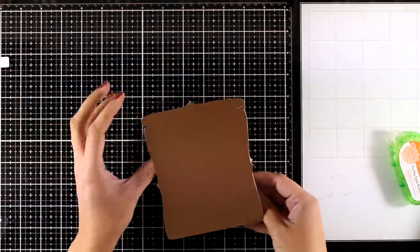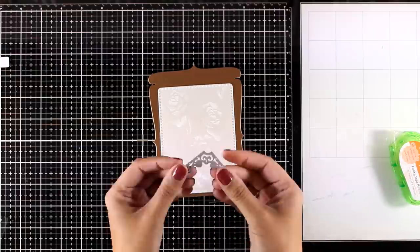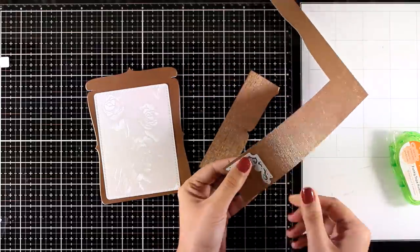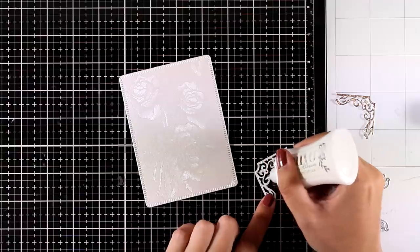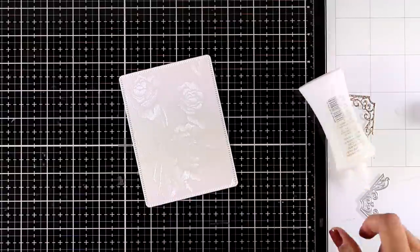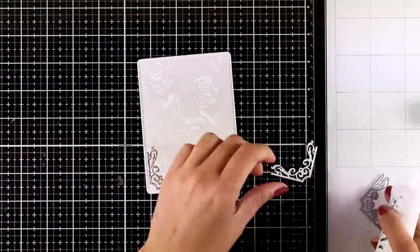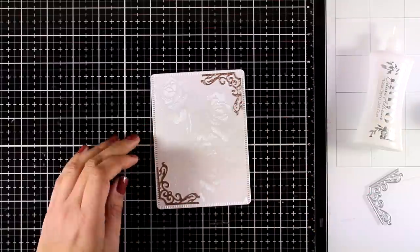I absolutely love the shape of it, so I'm just going to embellish it and turn it into a wedding card. I'm using the decorative die and leftover scraps from cutting my card base. I cut out two different corners to embellish my panel, apply Nouveau Deluxe Glue at the back, and stick them in two opposite corners — though you can cut out four corners to embellish all of them.